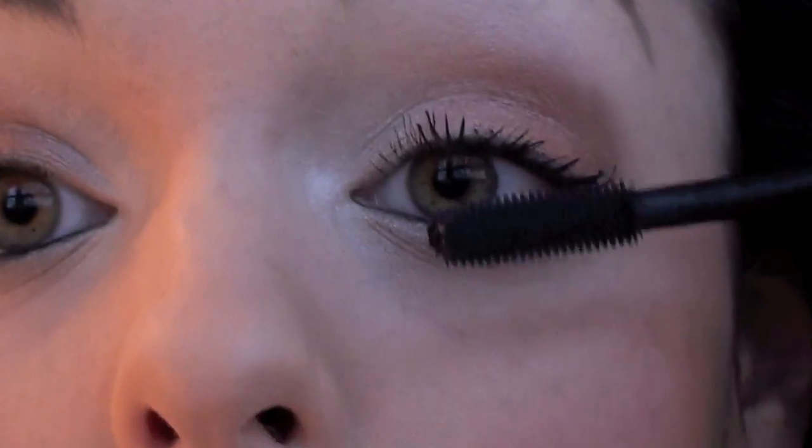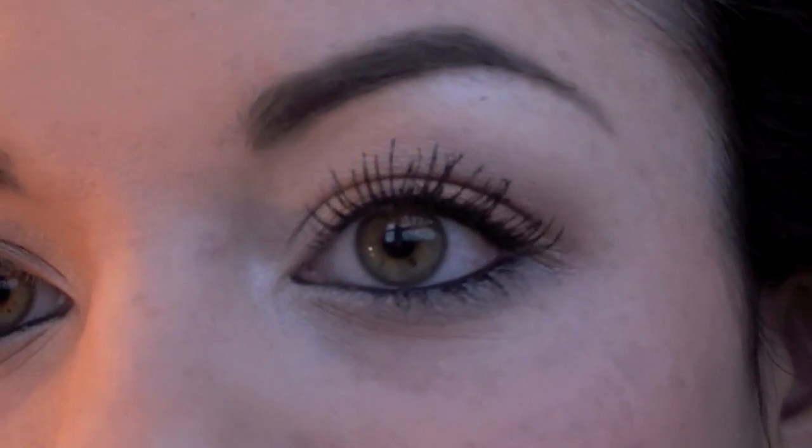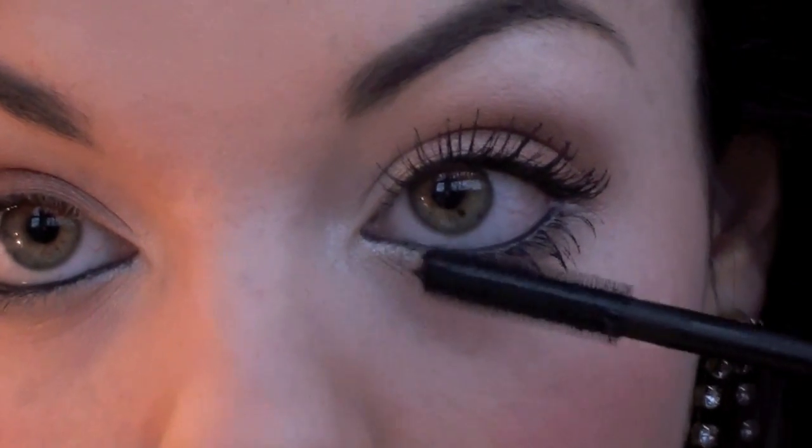It's not very wet - it's kind of a dry formula. But if you roll it downwards, look how much length it's given me already, and volume. It doesn't seem too clumpy - it's very lengthening. I really like this actually. So yeah, have a look in your Avon catalogue if you have someone who sells it near you. Just going to put a little bit underneath as well. I really like that mascara - you can see the difference it's given my eyelashes. I'm going to put it on the other eye and then we'll crack onto some festive red lips.